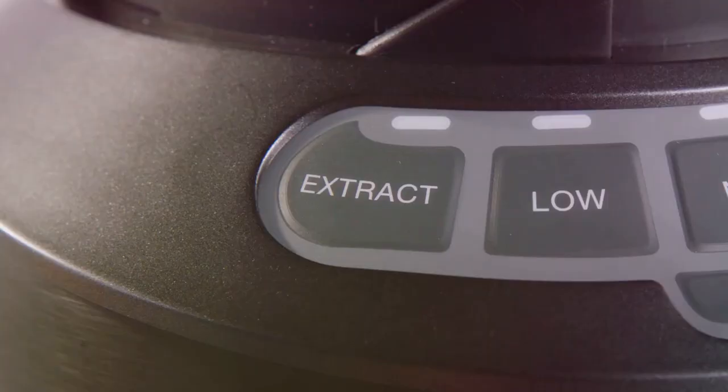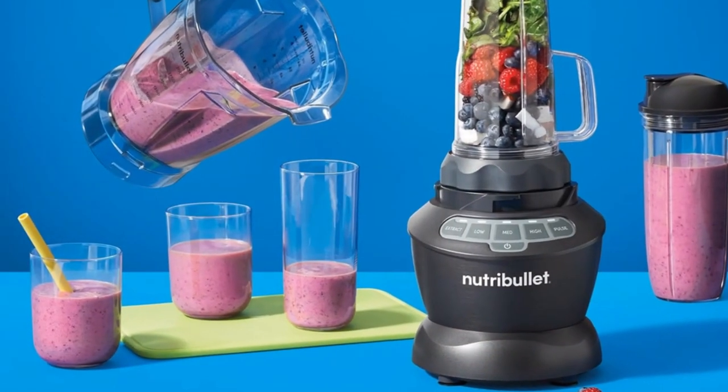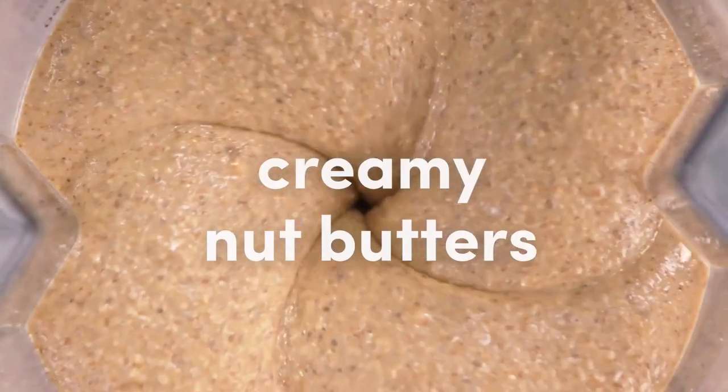Whether you're making smoothies, soups, or nut butters, it handles it all. The large 64-ounce pitcher is perfect for multi-serving batches, while the 32-ounce and 24-ounce single-serve cups are great when you're on the go.